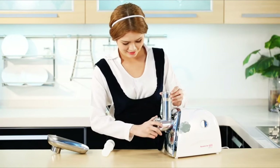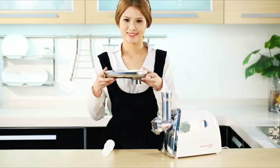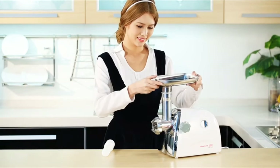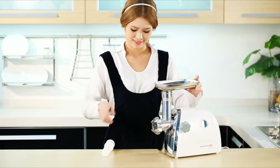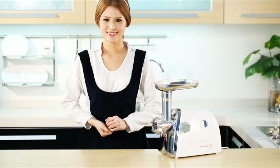The Sunmile SMG31 has a rated power of up to 250 watts and a maximum locked power of 800 watts, making it a basic home meat grinder that can grind up to 150 pounds per hour.